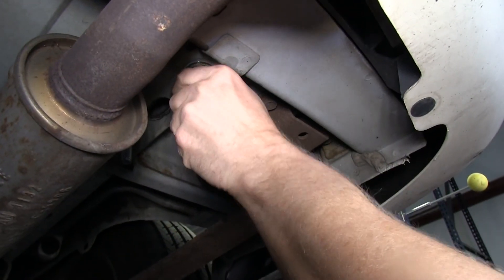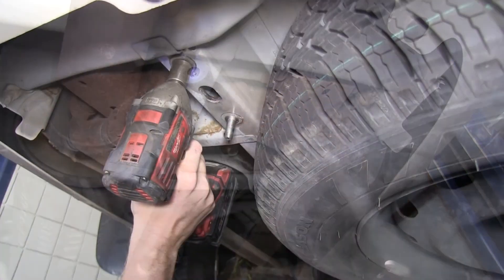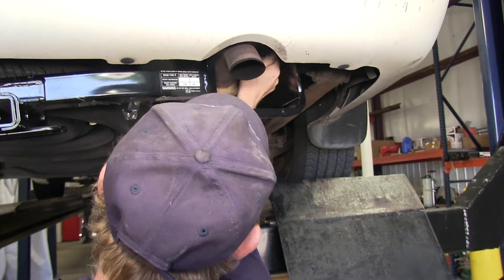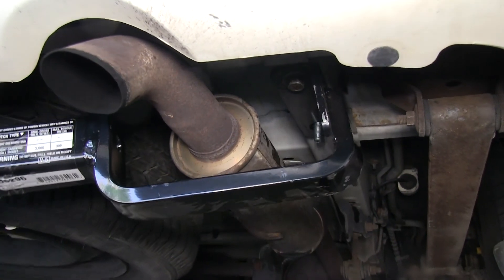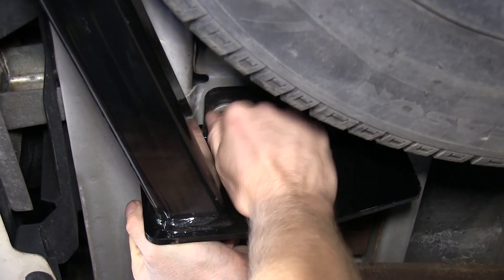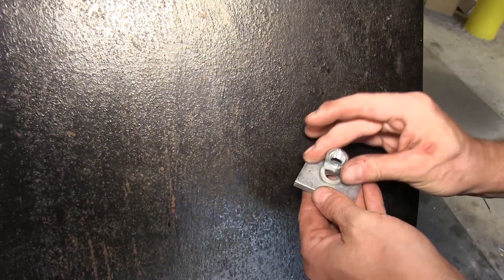Now we'll go ahead and remove the rear bumper bolts in the same fashion as we did the other ones. At this point, we're going to go ahead and install the hitch. We'll put the hitch up against the frame and use the original bolts closest to the bumper to hold it in place. Then we'll install the rest of the hardware going towards the front — the flat washer, lock washer, and the nut.